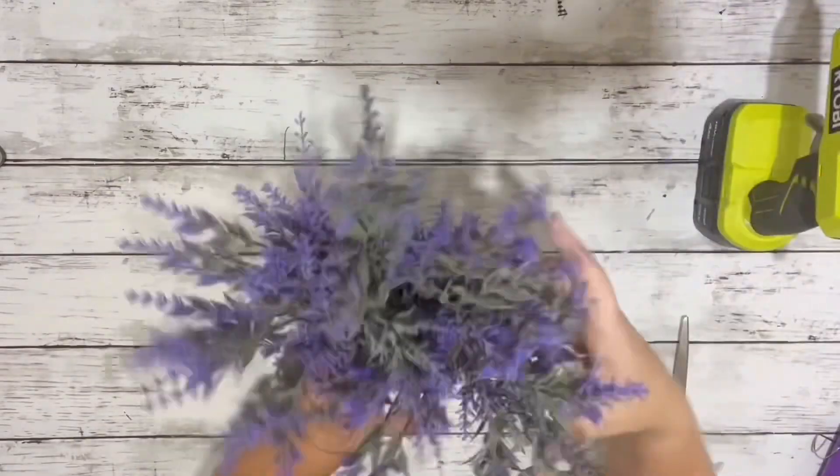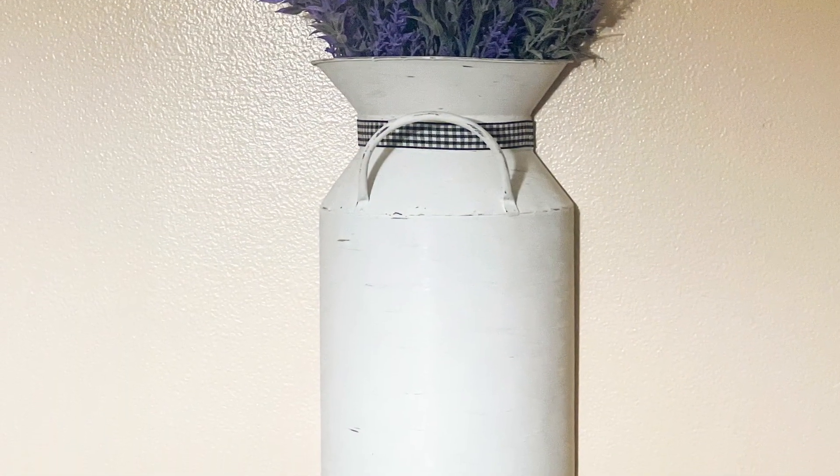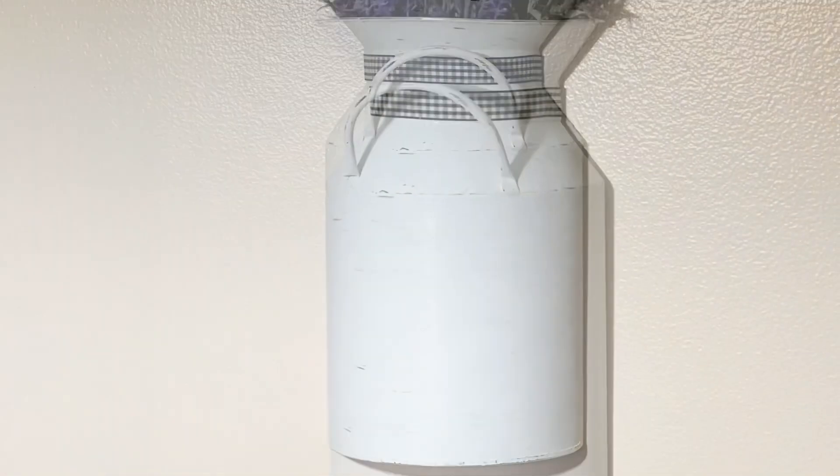Then I just added in my lavender picks. Here it is all finished — so easy to do and looks really pretty. Thank you guys so much for watching!